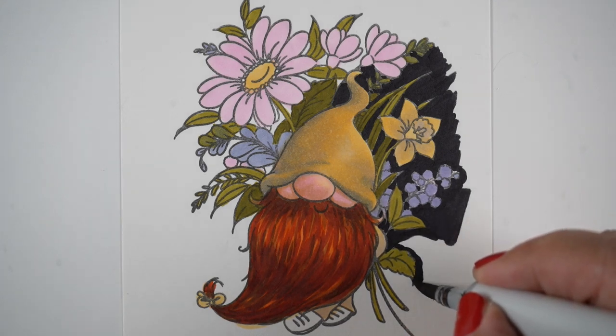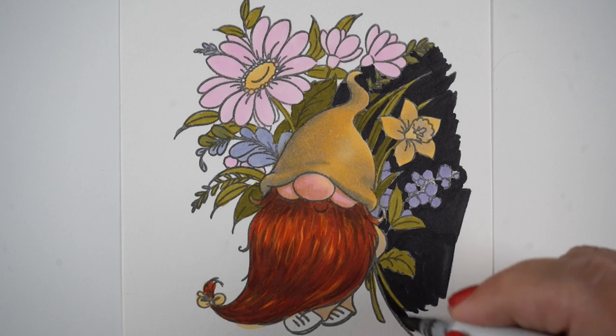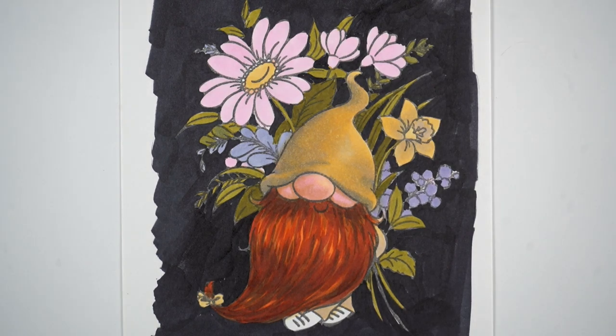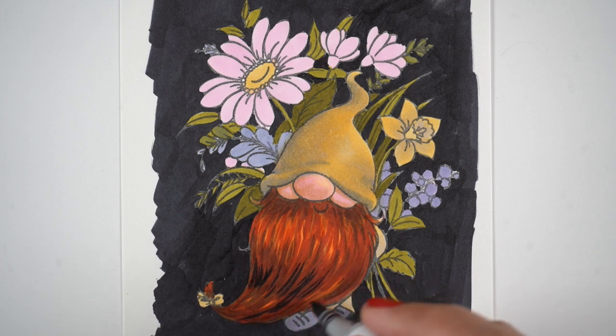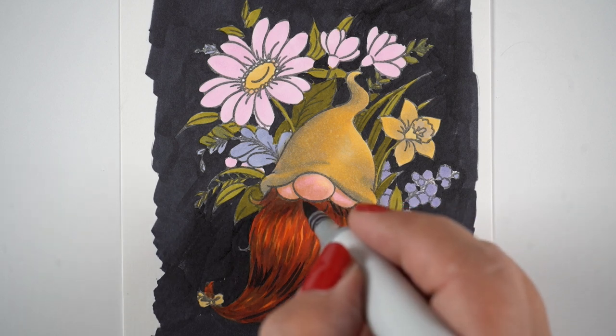Watch what happens to the tones of all the flowers and the pop of the gnome itself, because as I add this black the contrast is going to show you the image — that's how we see objects, by the contrast in light and shadow. Sometimes color makes a difference, but if everything around you was medium blues, medium greens, medium reds — everything medium — you'd probably start bumping into walls, because your eye picks up on contrast between things, not just the color. It's the contrast that catches the eye and defines the space between objects.